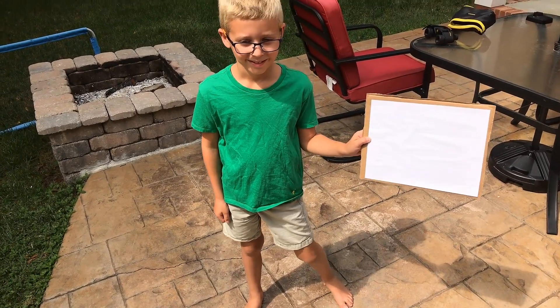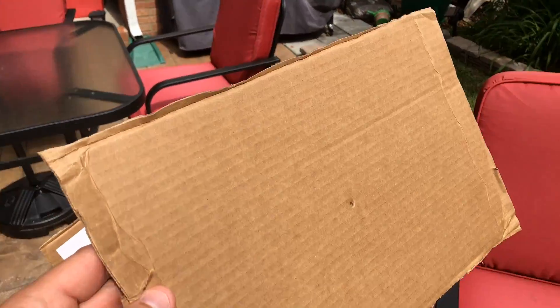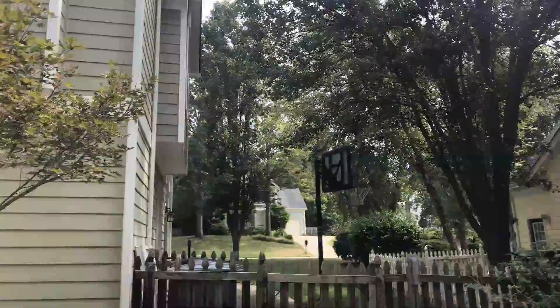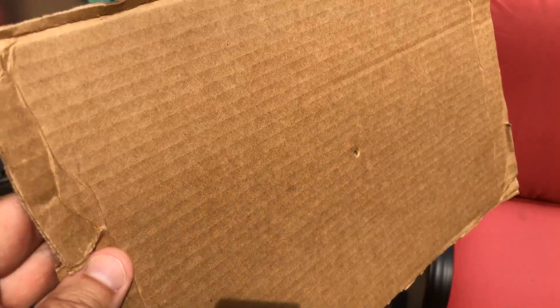Let me show you how this is actually going to work. For this part, I'm going to use my son, Kyler. So there's our piece of paper with white on it, and here's my piece of cardboard with the pinhole. Now, watch — I'm going to hold this up to the sun, which you can see is up there. The light's going to pass through that little hole, and then look what happens on this side. You see that projection? You see that little dot? That is going to be what you're going to see.